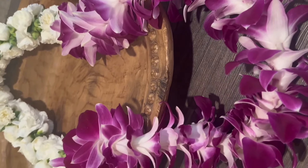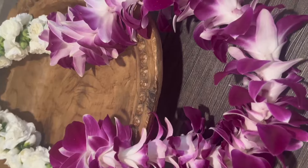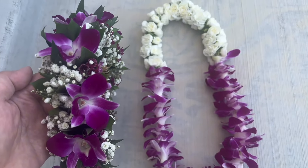Here are some of the finished leis made from orchids ordered from Amazon.